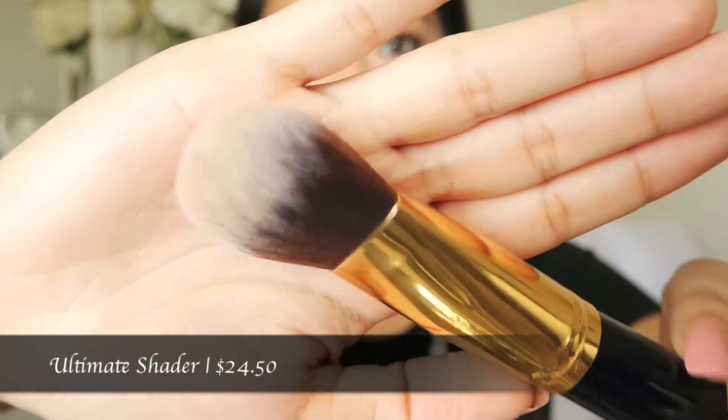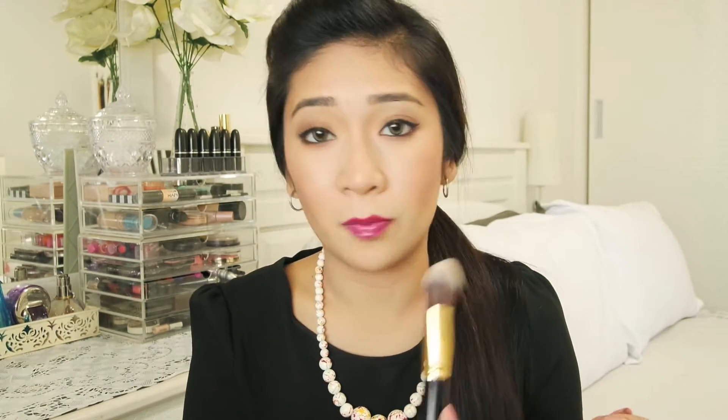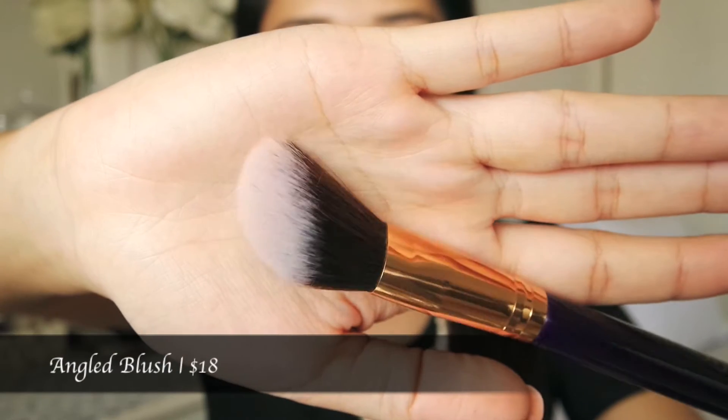Next, this is the ultimate shader brush. I'm pretty sure you can apply foundation using this as well, but for me I will use this brush to apply my contour or bronzer. The thing I really like about this is that it is very fluffy — it will be able to define your contour color. At the same time you can blend it out, as opposed to a flat top sculpting brush which gives a more chiseled look but is really dense so you are not able to blend out your contour color. With this one you can contour and blend out at the same time, and it is really really soft.